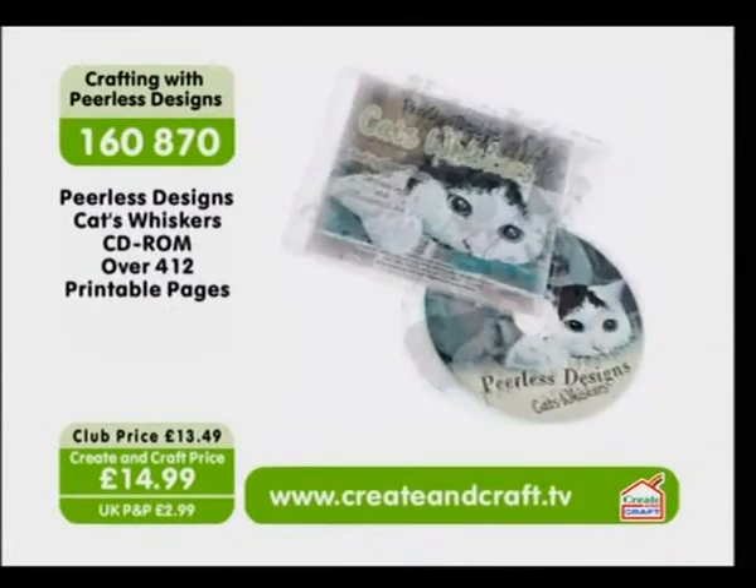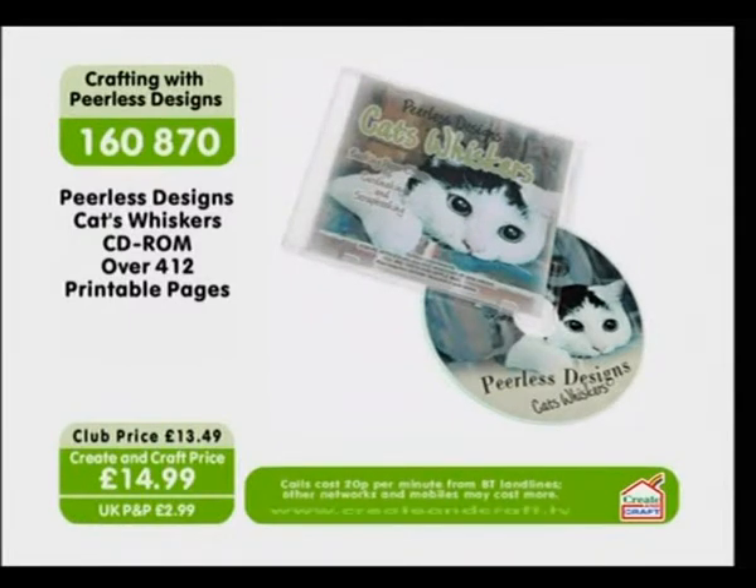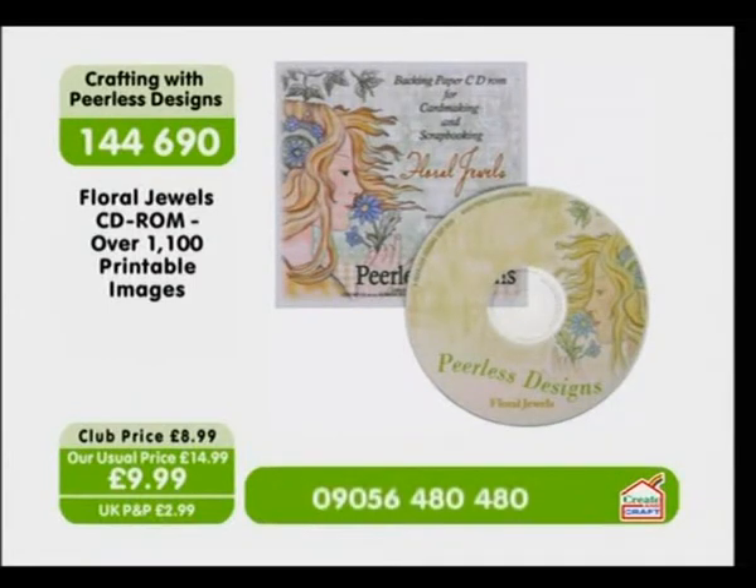And then for all of the cat lovers, you've not been missed out, because we've got Cats Whiskers — over 412 printable pages on this one. You've got everything from chocolate-coloured cats to the lovely brown ones, and ginger ones, and all of your favourite colours — just $14.99. Item number 1-6-0-8-7-0. And then we've got something for everybody: this is the Floral Jewels, item number 1-double-4-6-9-0, and $9.99 is the price.